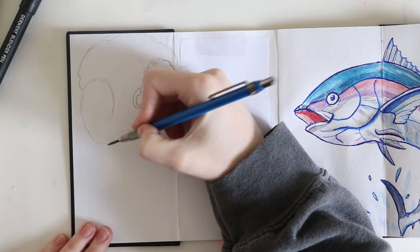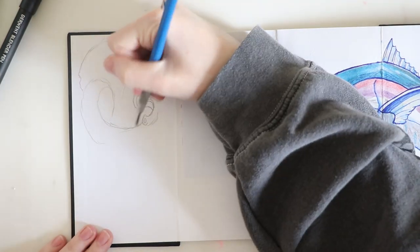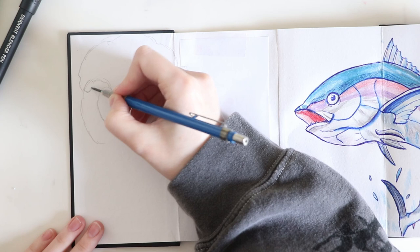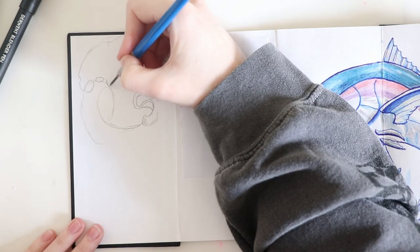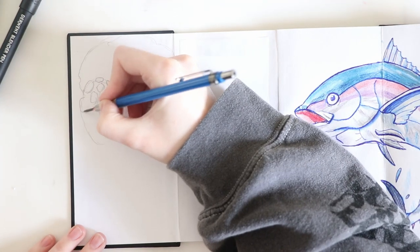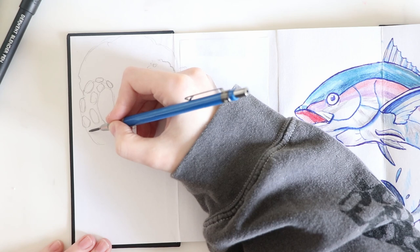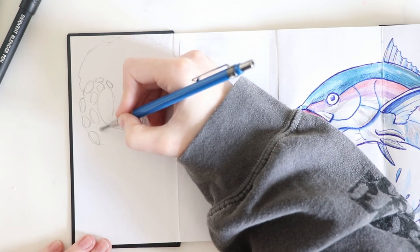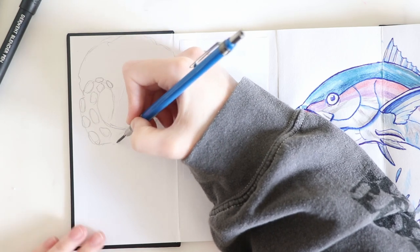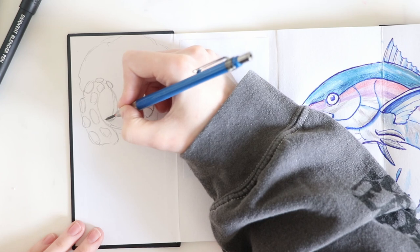I feel like this might take a very long time to finish. I obviously want to put out content that people enjoy and I'm not sure whether people will like this type of thing. I know a lot of people like the unboxing videos and I enjoy making those too. It'd be nice to know if you prefer the real-time, because I used to do a draw-along book series but I stopped because I don't think people enjoyed it that much.